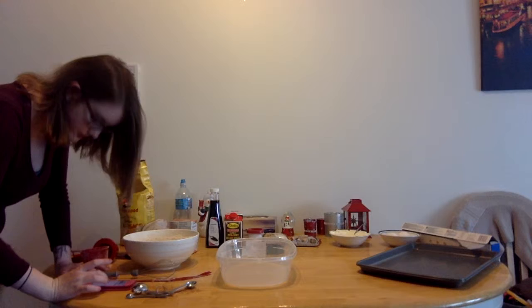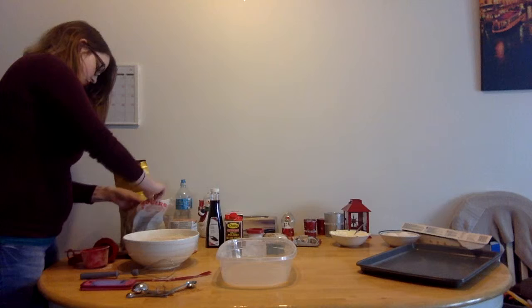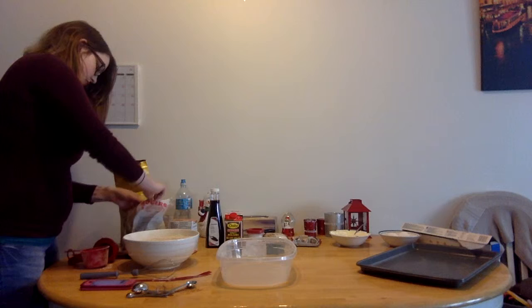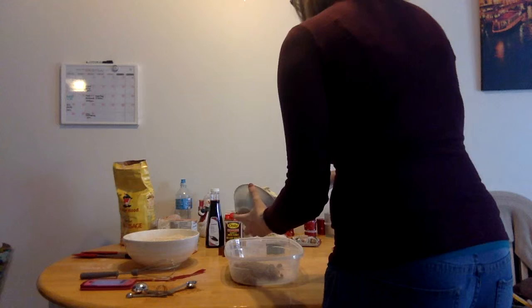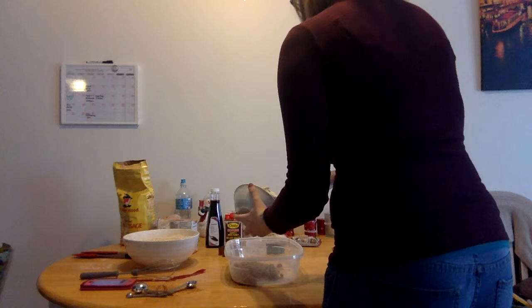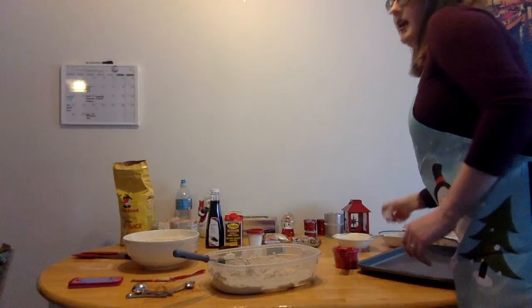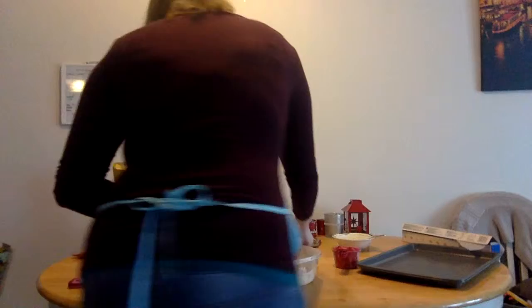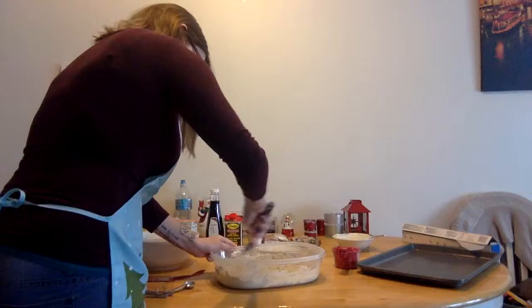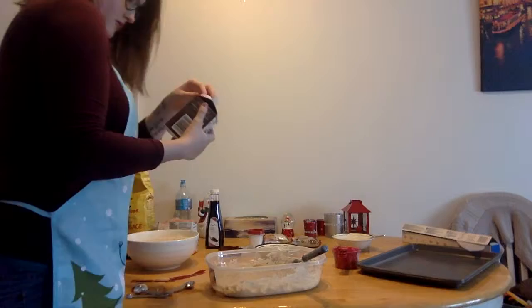Then mix butter and sugar. It's one cup of brown sugar. I don't have two mixing bowls, so I'm just going to use Tupperware. And 16 tablespoons of butter, which seems like a lot and it's kind of disgusting if you really think about it. Add two eggs and mix after each egg is added. Then add one and a half cups of molasses.